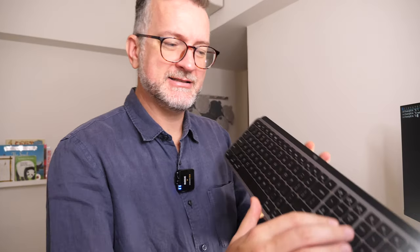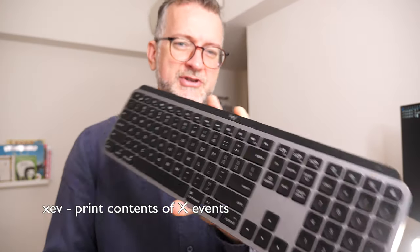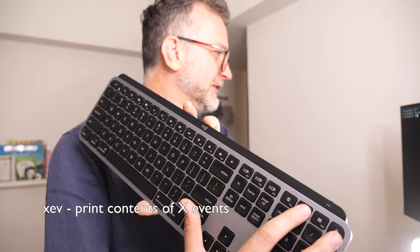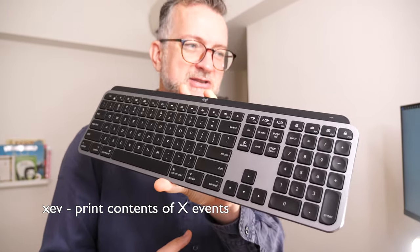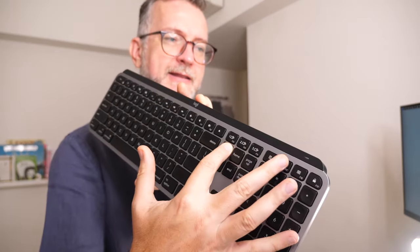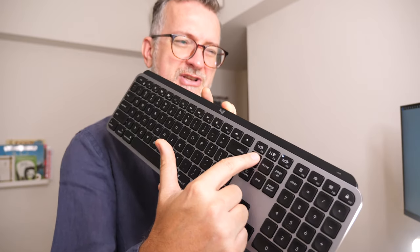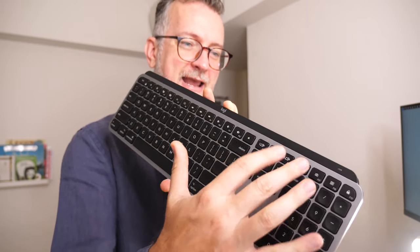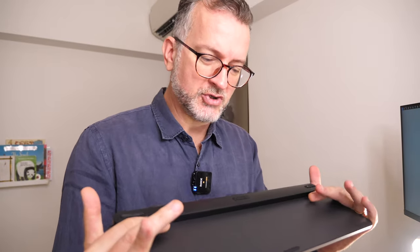The other problem I've had is binding these media keys — XF86 keys — they didn't really show up, and when you press them they do strange things like move the window to workspace three. My workaround is to bind them by holding down the function key, which is bizarrely over here. If anyone knows better, please let me know.